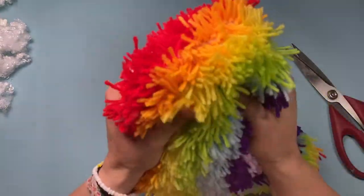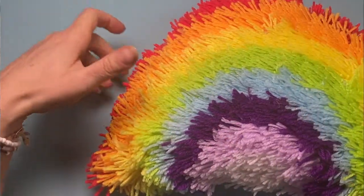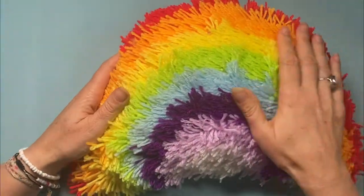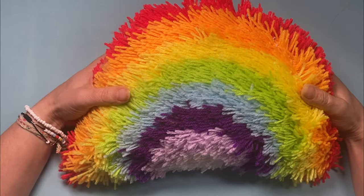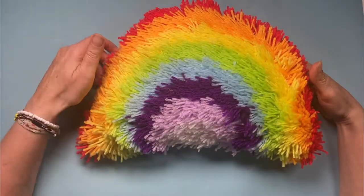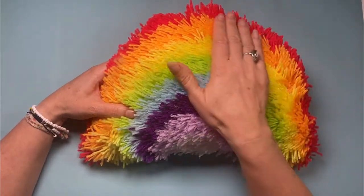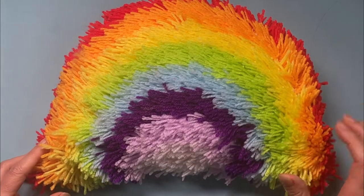And now that is properly squishy! Here's my finished rainbow cushion — it's nice and squishy. I think I may have put a little bit too much padding in there, but it's okay. I've learned a new skill — will I do it again? Probably not. This took me about three weeks on and off. I found that working at the table was a bit uncomfortable, so I did most of it with a cushion on my lap watching the TV. It was a nice relaxing thing to do, but not quick by any stretch of the imagination.